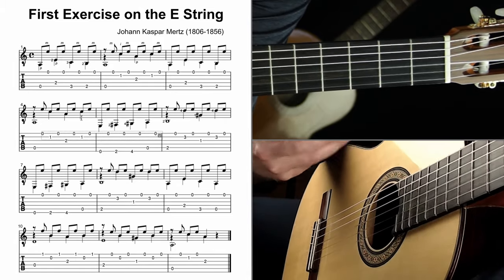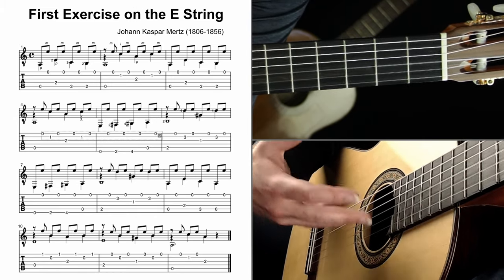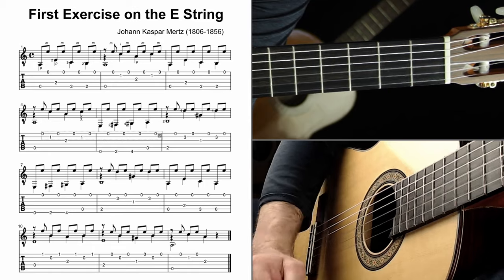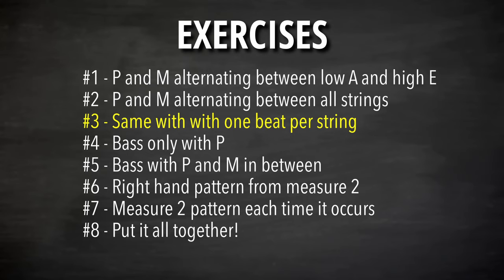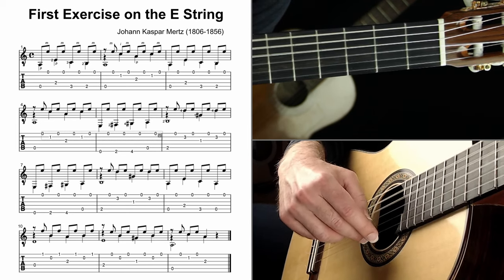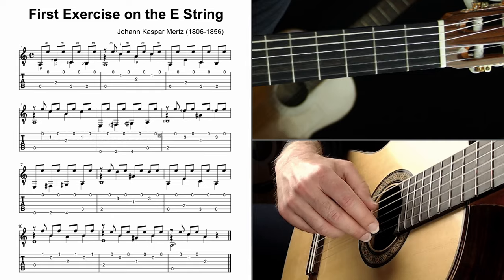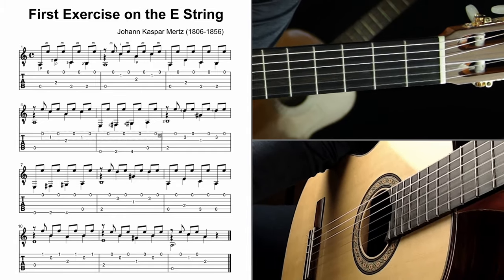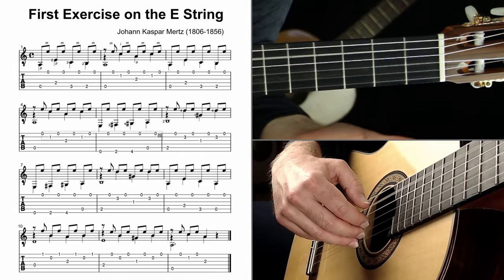Take this seriously — it'll make everything else easier. Your plucking hand is the tone production, the poet, the expression of everything. The fretting hand is what we focus on so much, but it's really just the workhorse — it needs to get there and play lightly without squeezing, but it's much less involved in the expressive part. The plucking hand matters so much. Exercise three is the same thing but one beat per string.